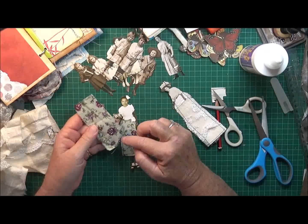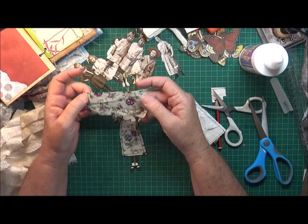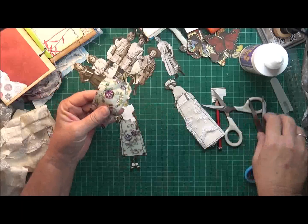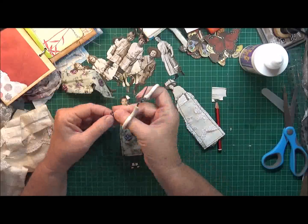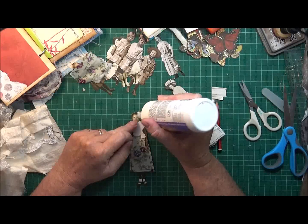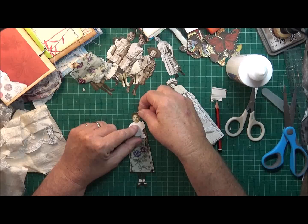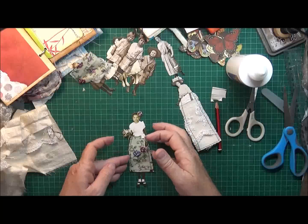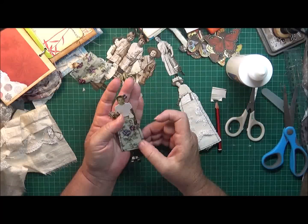I might actually cut out one of these little roses or something and put it in there too. I'll try that little one first - put a little dot of glue there. Oh, she looks so pretty with the little flower in her hair!